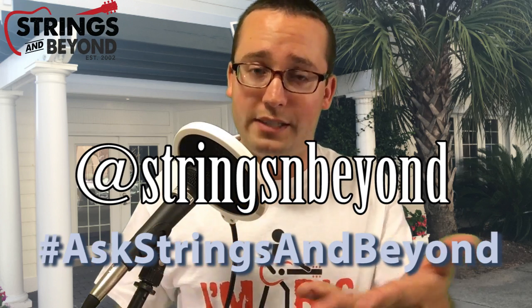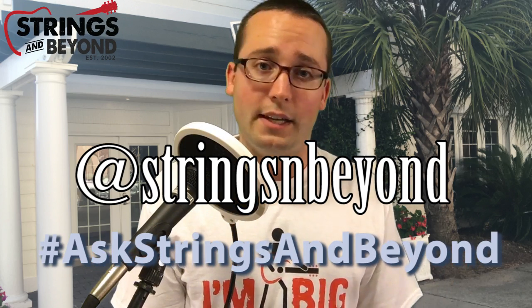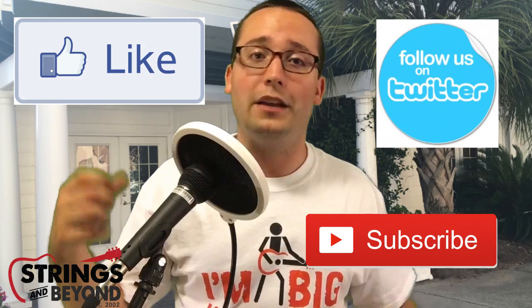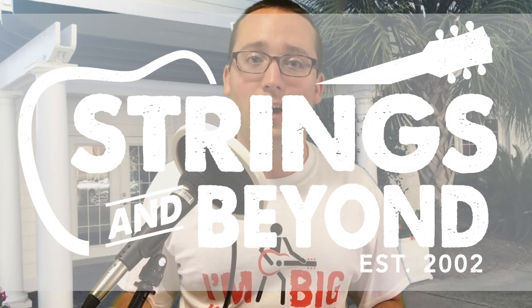Thank you for submitting your questions — it's been fun answering them. Please continue to do so. Leave your questions in the comment section below or post them on Twitter. You can follow us there, and if you want to ask a question be sure to tag it with #AskStringsAndBeyond. Be sure to like us on Facebook, follow us on Twitter, subscribe to us on YouTube, and of course check out stringsandbeyond.com. Thank you guys for watching — stay tuned for more.